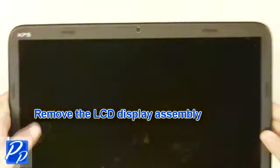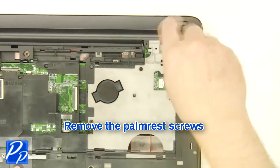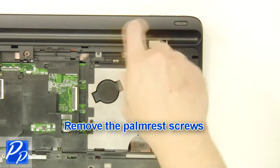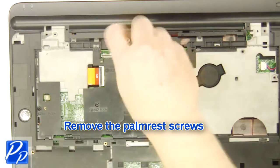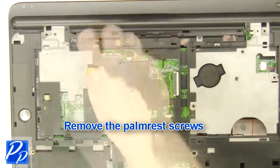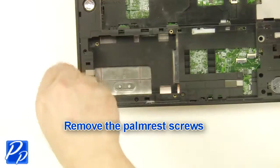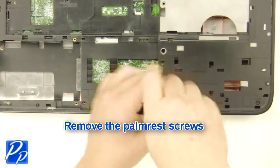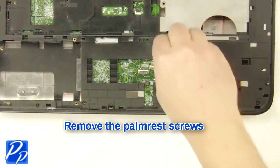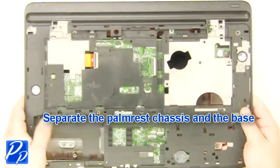Remove the display assembly. Remove the palm rest screws. Separate the palm rest chassis and the base.